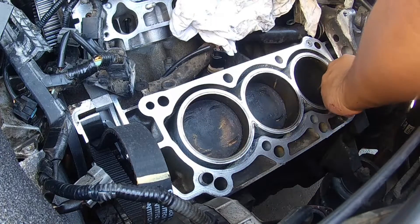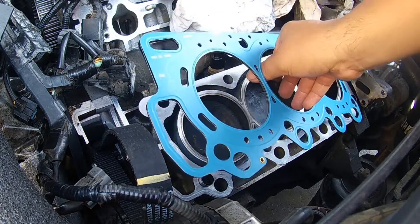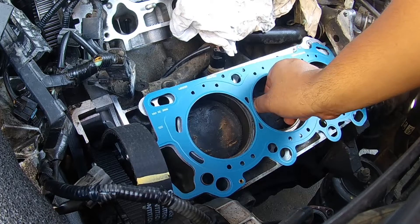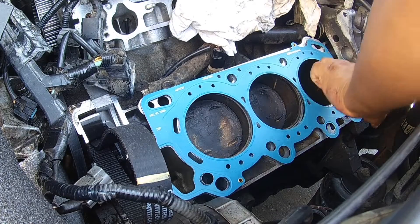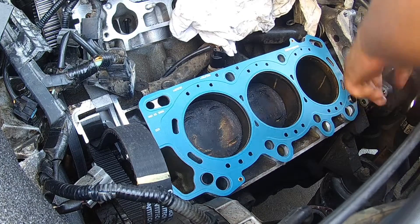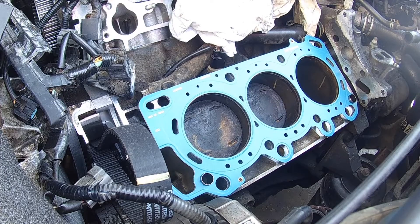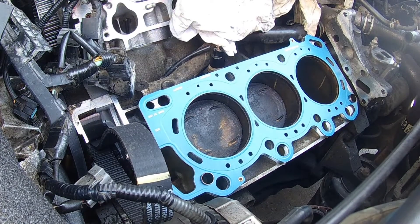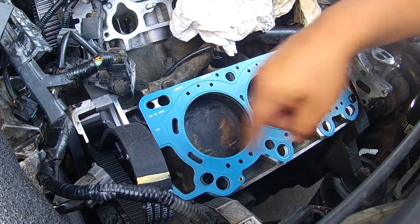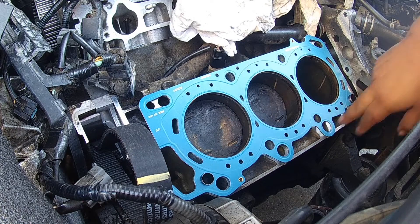There's one of the guide pins installed, here's another one installed. You take your head gasket, bring it down, and put it onto the guide pins. I'm not touching the surface at all. So your head gasket is in place — see this nice blue coating? Felpro, made in the USA. Everything's lined up, you've got your cylinder head guide pins in place.